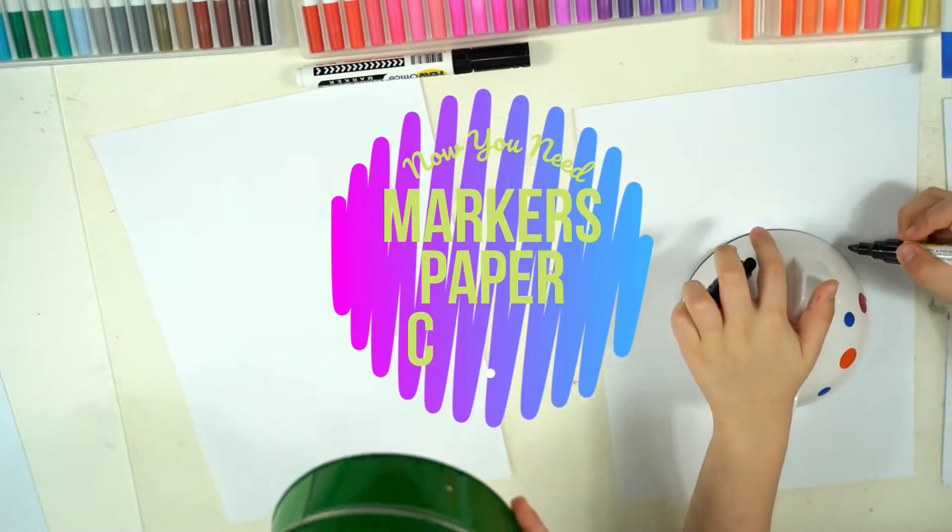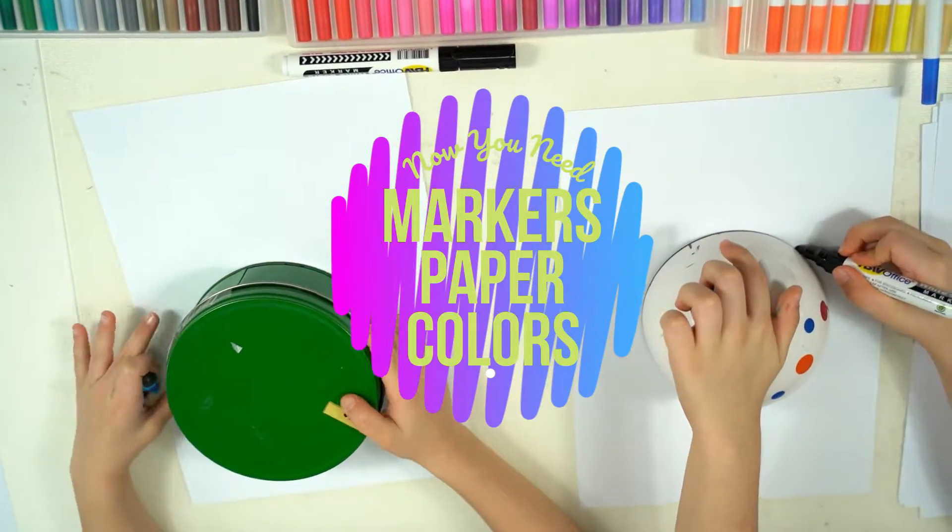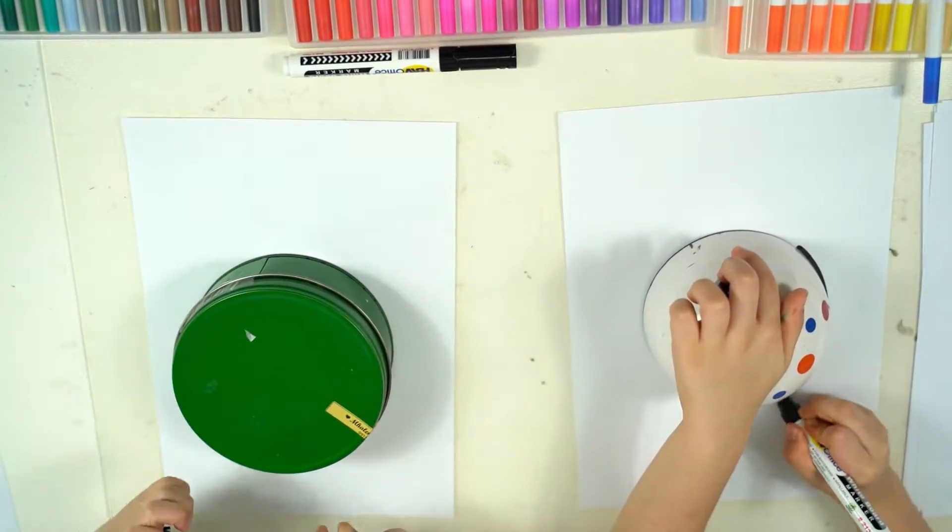Markers, papers, and a cookie jar. Now let's start drawing our bees.